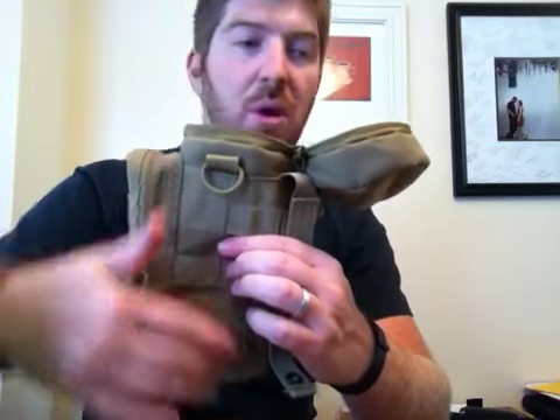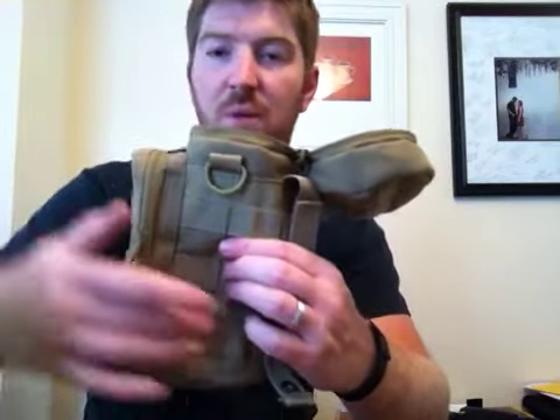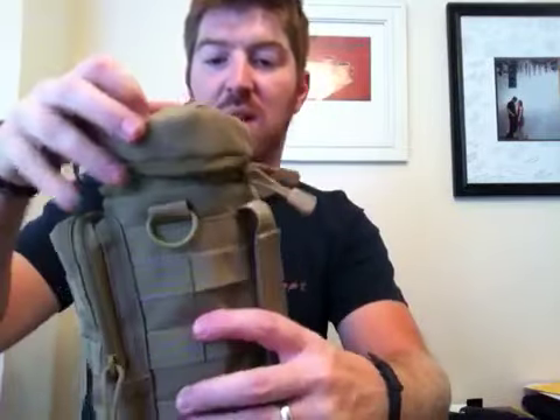You could put a rain poncho in there, a bandana — you name it. You could put a bunch of stuff all the way up to the first row of MOLLE at the top. The Nalgene would ride right about there, and that's plenty of room to zip it up, and this loop doesn't get in the way — you can just kind of move that.